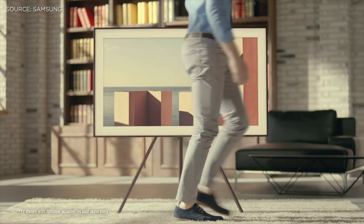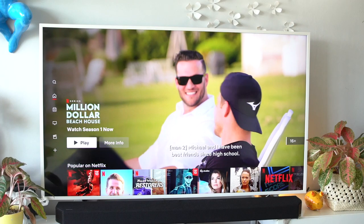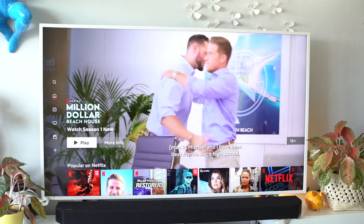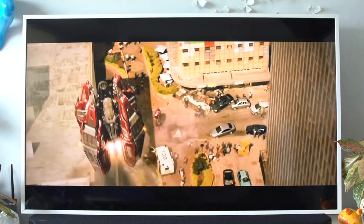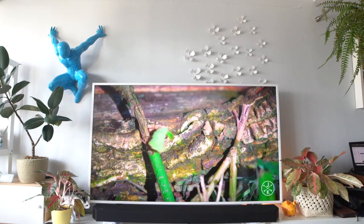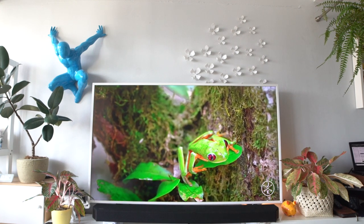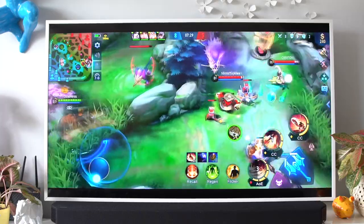Samsung also offers a studio stand so you can easily place The Frame anywhere you like. Besides the tasteful design, its quality surely doesn't disappoint either. It's got a 4K QLED display with HDR10+ for a vibrant and true-to-life experience. It also has an active voice amplifier feature that sends surrounding sound in real time to adjust the volume and clarity, so even through the noise around you, you can still clearly hear what you're watching.